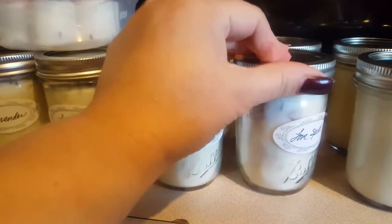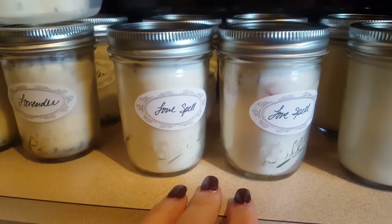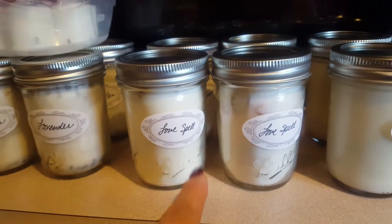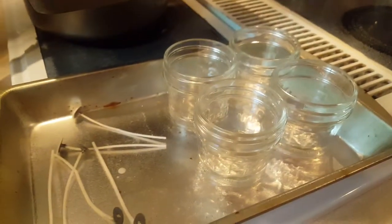These are called Love Spell and I put rosebuds in there. The scent comes from Candle Science and it's amazing. I love it so much. I am making more.